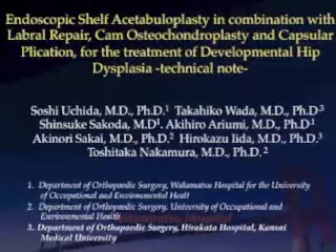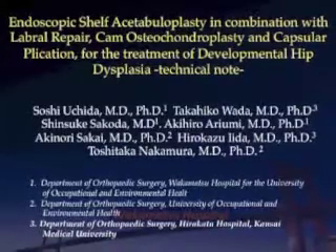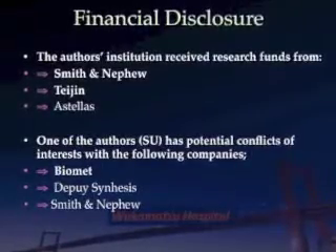This video shows endoscopic shelf acetabuloplasty in combination with labrum repair, cam osteochondroplasty, and capsular plication for the treatment of developmental hip dysplasia. The technical note.